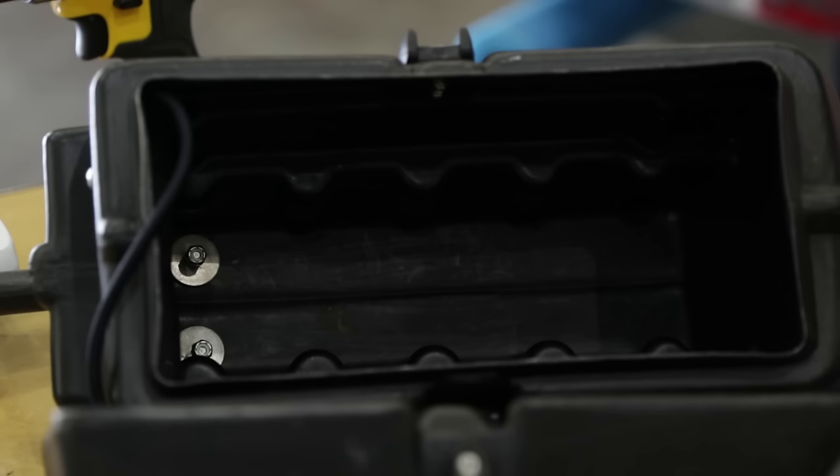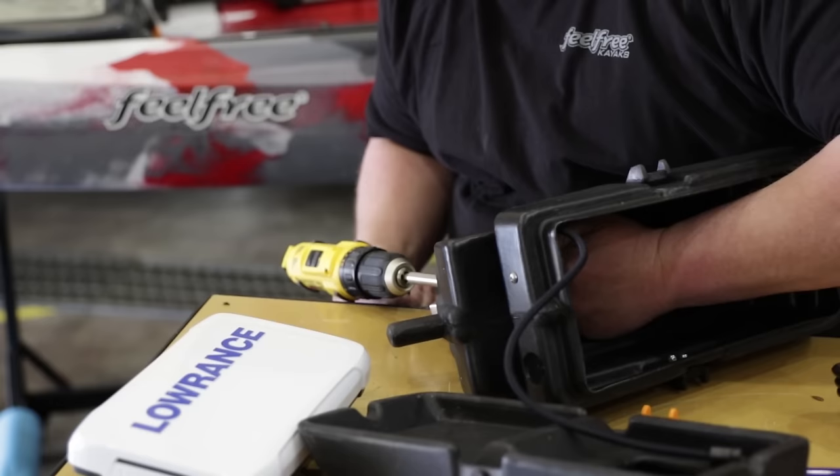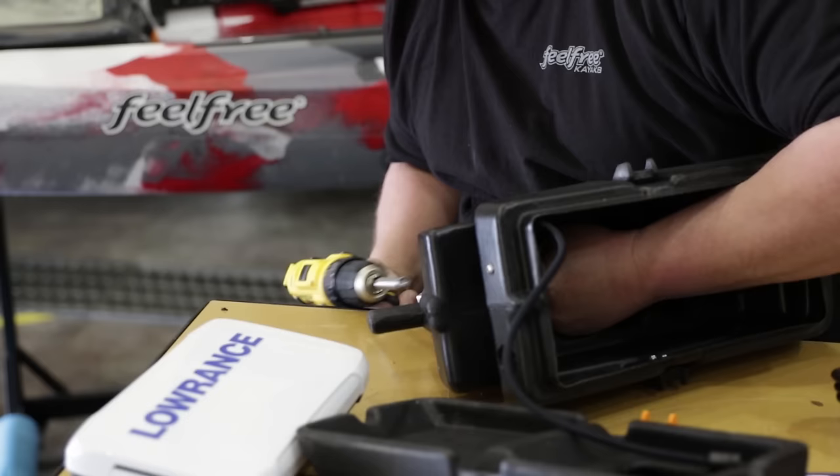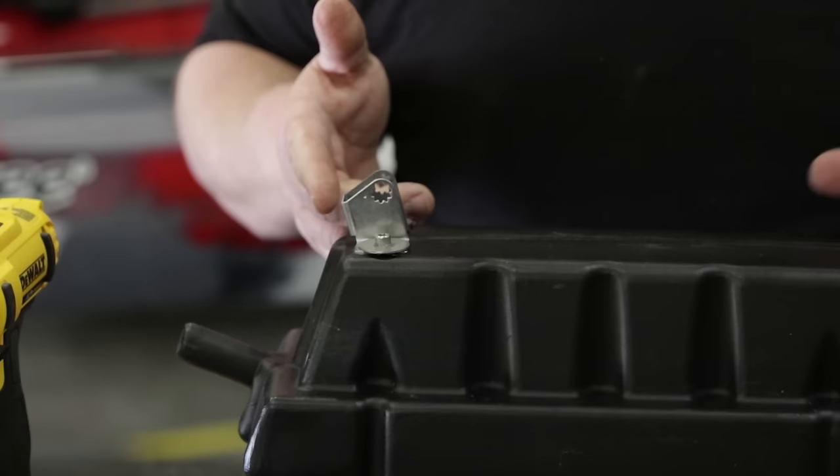Now I'm just going to tighten this down. I've got the washers on both sides, I've got it tightened down. As you can see, we're good and secure here. Now we're going to get ready to start mounting everything else on here.